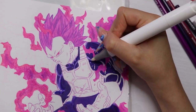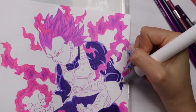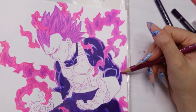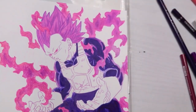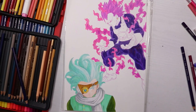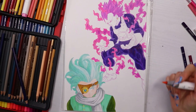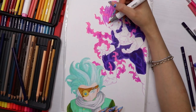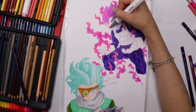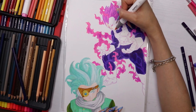I kept going over it again and again and it was making me so stressed. But at the end when you look at it from afar and you can't see the texture, it's fine.